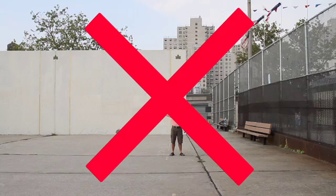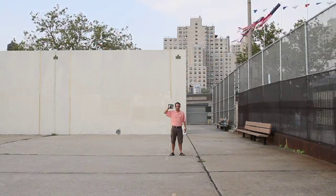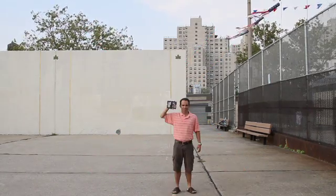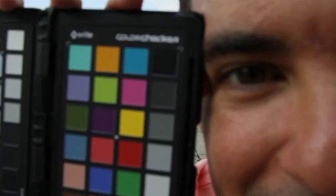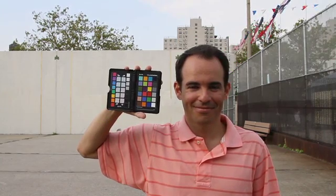Framing. Make sure you're not too far from the physical reference, like the ColorChecker Classic Target. A little bit closer — not so close. We need to see the entire target. Perfect! Now we have the framing covered.